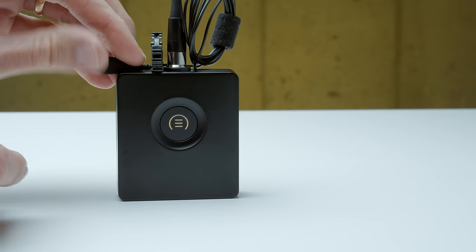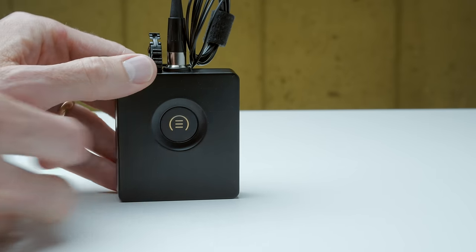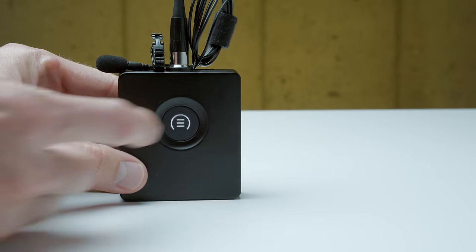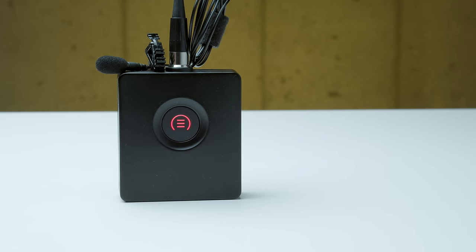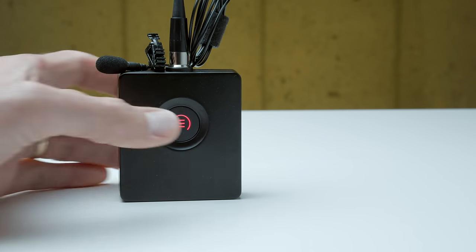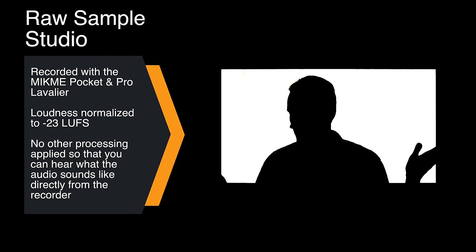Let's run through the pros and cons. On the pro side: excellent sound quality. The Pro lavalier sounds great and it has a mini XLR connector so you could replace it with other microphones if you need to. Here's a sound sample, completely unprocessed. I have the lavalier microphone placed just down here on my chest and I am in my basement studio.